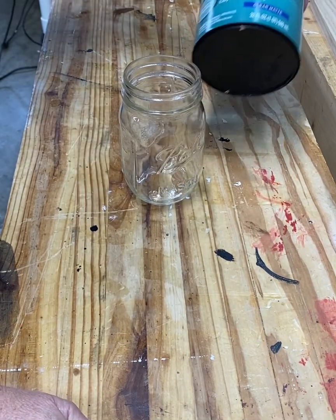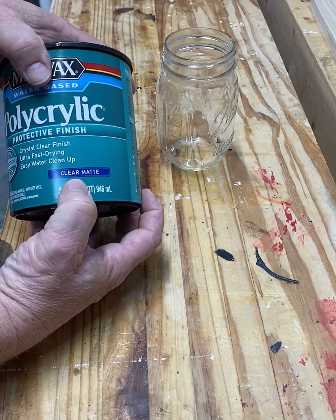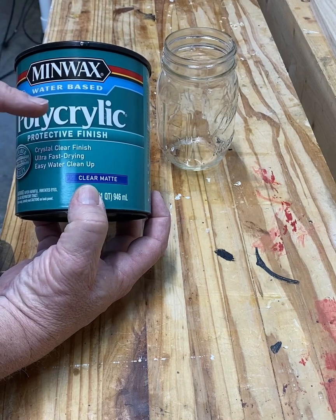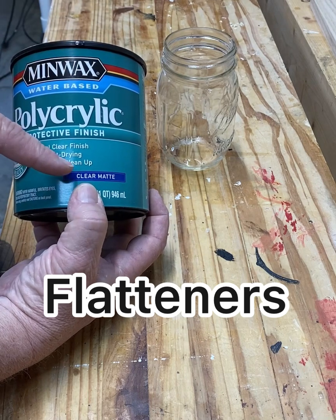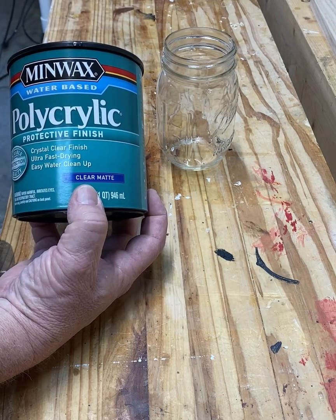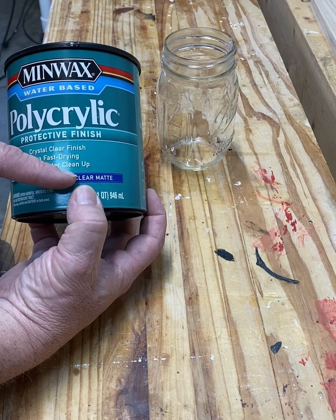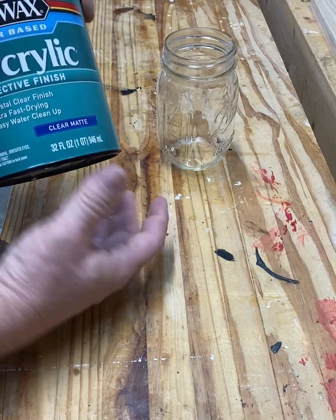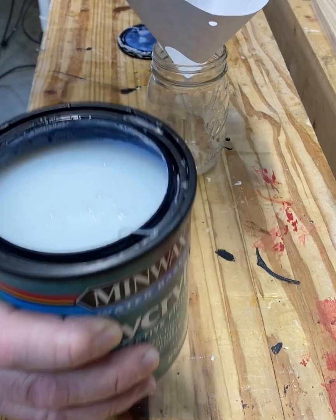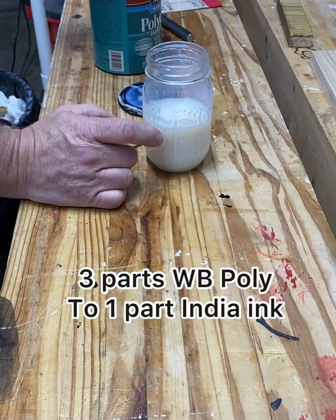What I'm going to use is this polyacrylic — clear matte. The reason I'm using matte is because this polyacrylic has particles in it that give it that matte finish. What I'm hoping is that when I put the India ink in with this clear matte, the ink will be absorbed by whatever those particles are, which will give me a better color. I'll run it through this filter to make sure I don't have any lumps or solids.